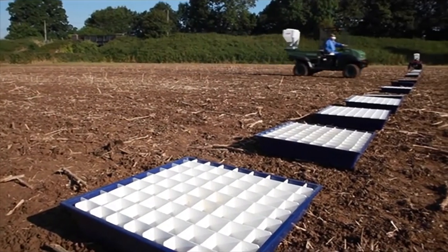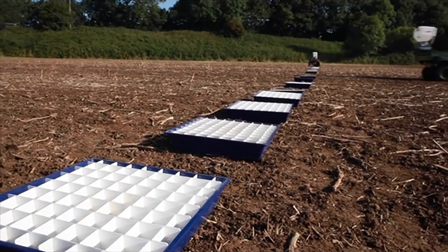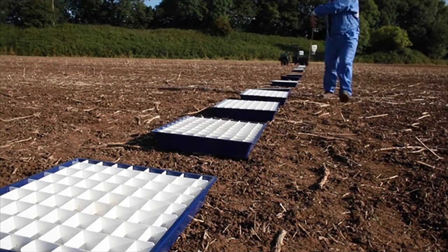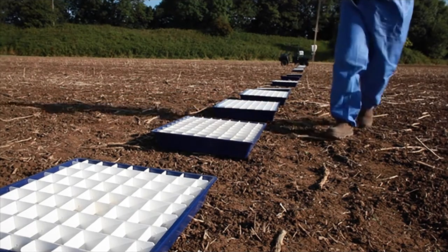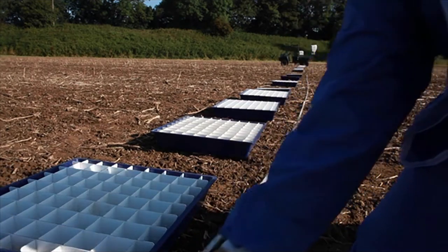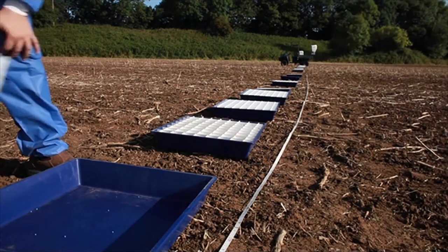We are now showing the EBC TFL 120 model series, which is the high capacity motor suitable for larger machines including this UTV shown here. We have calibrated this to spread the ESP slug pellet at a rate of 5 kilograms per hectare at a speed of 15 kilometres per hour at a width of 24 metres.